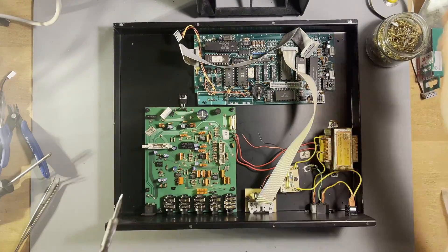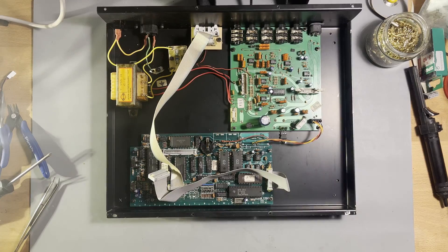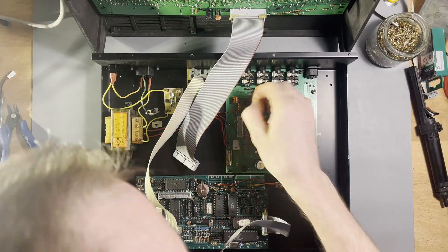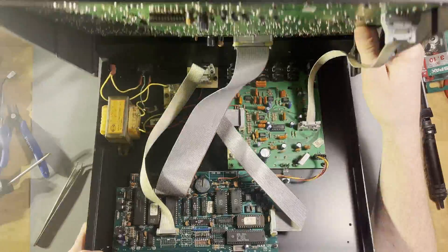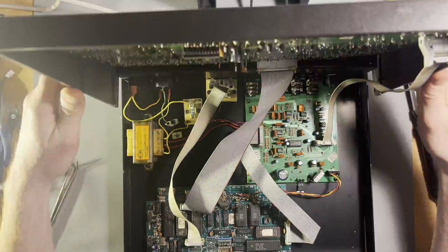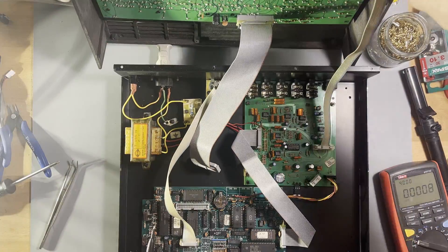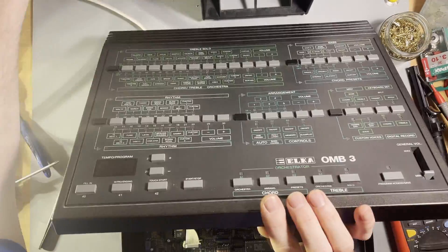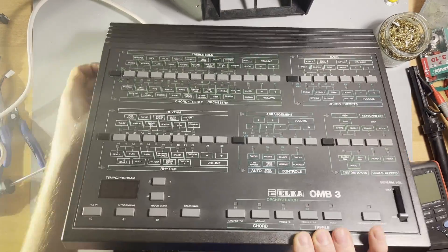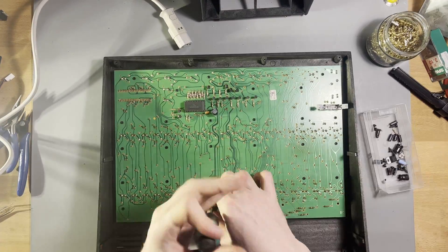After this I dared to connect it to mains power, but still nothing on the front panel. While measuring voltages on the regulator I noticed that it dropped to 1V. This means that there is a short circuit somewhere on the front panel board, because beforehand I had only measured without it being connected to the CPU board.